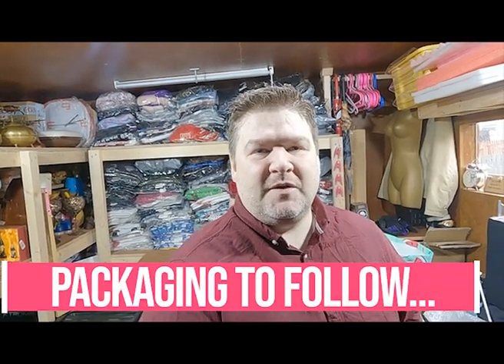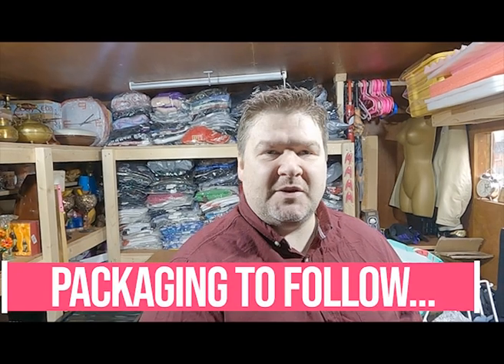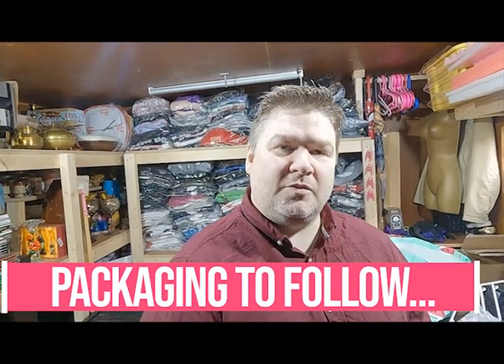Hi, my name is James and I'm a reseller on eBay. I buy from auction houses, car boot sales, Gumtree, and Facebook, and I sell it online for a profit. Last year on eBay we sold around 1,200 items, and this year we decided to try auction houses to try and up our profit margins, and so far it seems to be working.